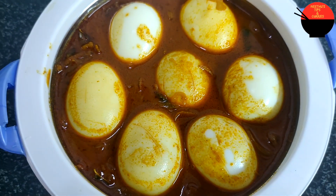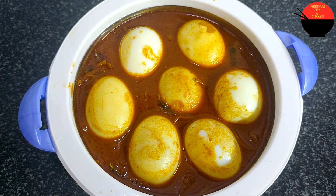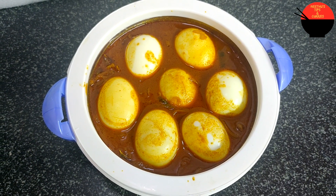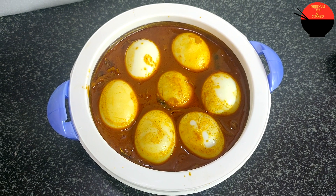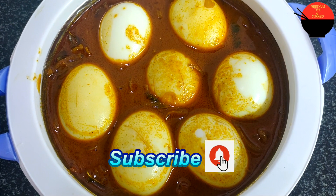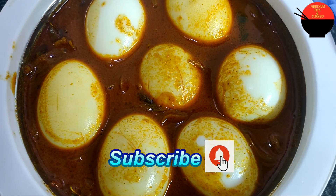I am going to show you a good recipe. It's a good taste. It's a good recipe. If you want to subscribe to my channel, please don't forget to subscribe to my channel.